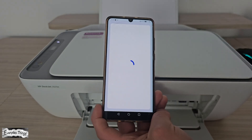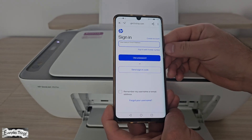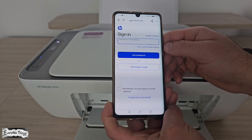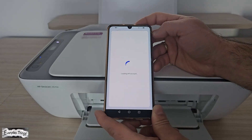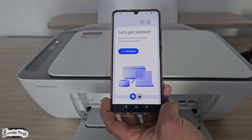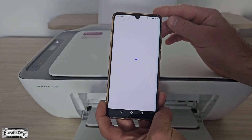Once it's done, open the HP Smart App. You can use it as a guest, or sign in, or create an HP account. For the best experience, it's recommended to sign in. If you don't have an account yet, just create a new one. Once you open the app, you'll see the HP Smart Home screen. From there, tap Add Printer.